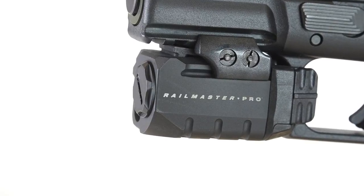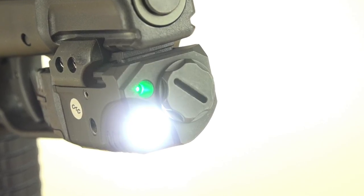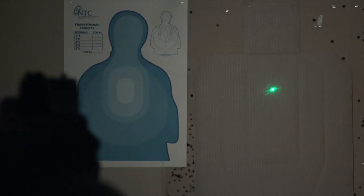Besides the bright white light, the Rail Master Pro also retains the 5 milliwatt laser and it can be had in either a green or red configuration. This combination module has four modes of activation: it can be used with either the laser only, the light only, the laser and light together, or the laser with a strobing light.